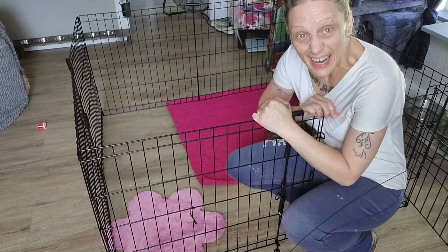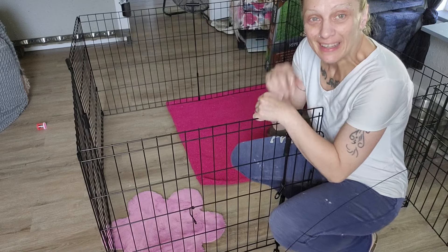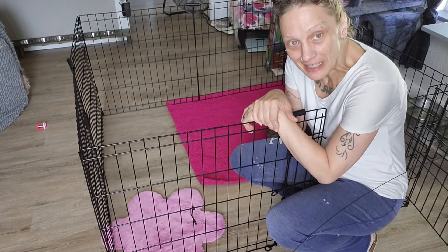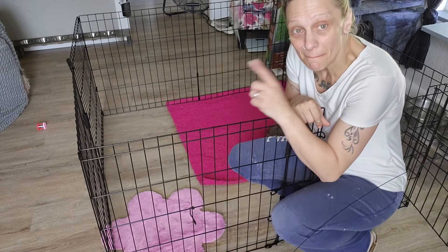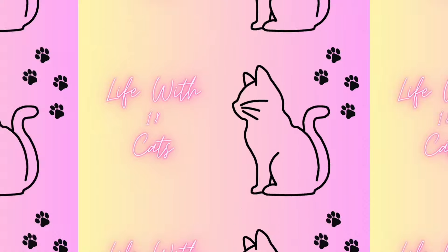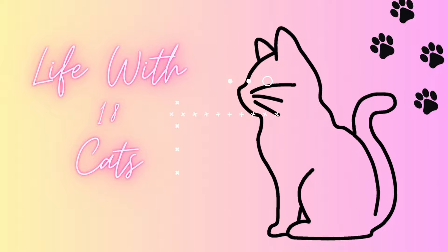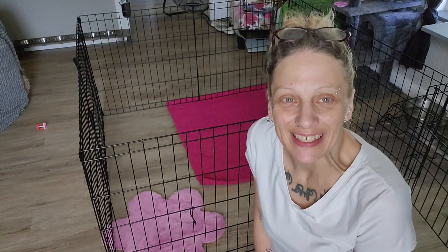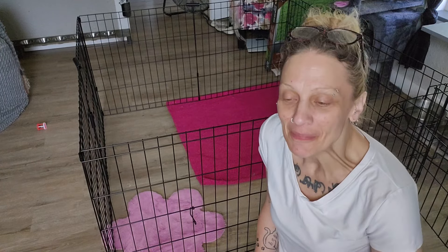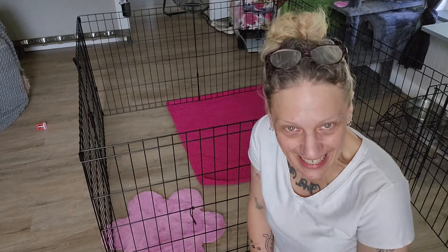Alright guys, today is the day. We're going to bring Hannah Bell out here into our open air pen and let her have some face to face kitty time for the first time and see how that goes. Hey guys, welcome back to Life with 18 Cats Plus 2. I'm Kim. Welcome — nice to have you, I hope you're having a wonderful day.